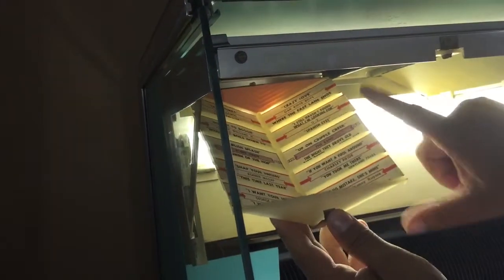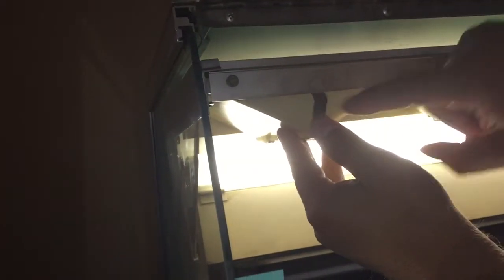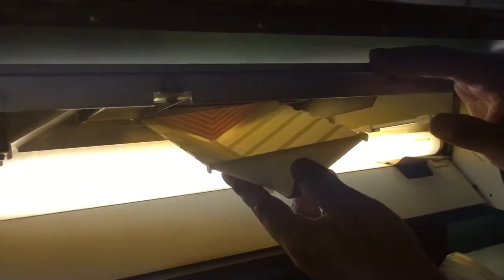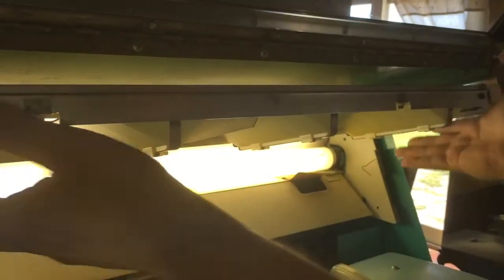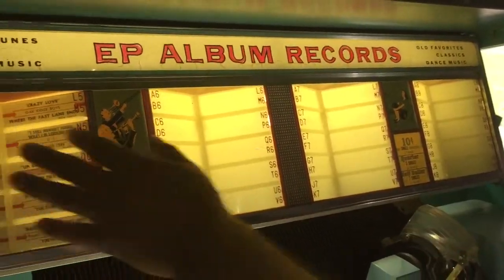If you're going to do title strips, I recommend doing one at a time. Once you get it back in there, you've got to line it up underneath and push hard to get it to lock in. There are four trays up here. When you're done, push this and lower it down, and you'll have your title strips.